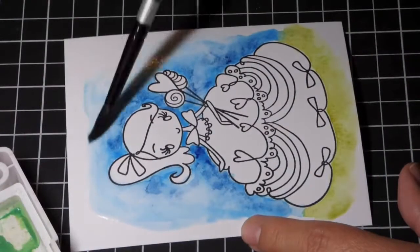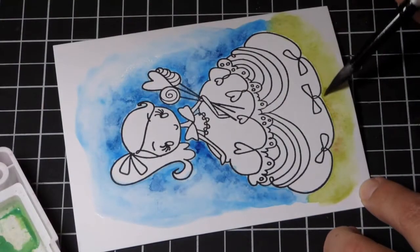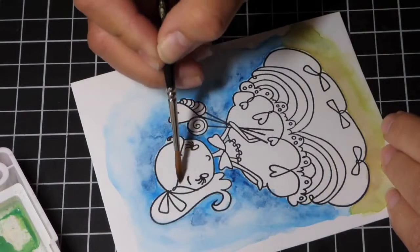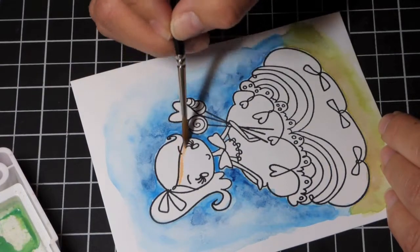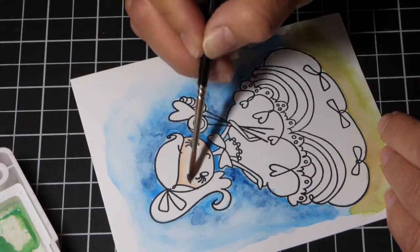I'll also bring in some browns to add more shading underneath her. In the end, I end up not using all of the image for my card, but I never know when I'm starting, so I have a nice background in case I do want to use it.